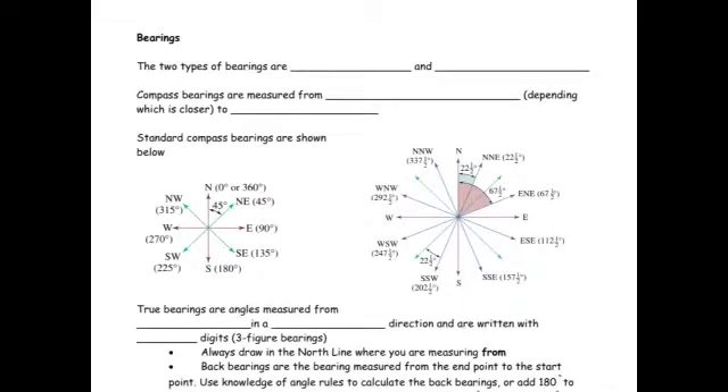This video looks at the basic ideas of bearings and the theory behind them. The theory isn't too hard; it's when we apply it in practice that gets tricky. Part of the reason people find it so hard is because we have to refer back to all our angle rules: alternate angles, co-interior angles, angles in a circle, angles on a straight line. We'll often have to work out angles using those rules, which we'll see later on.